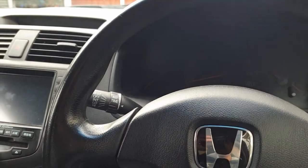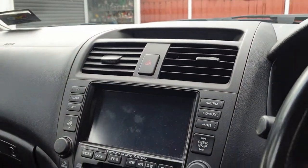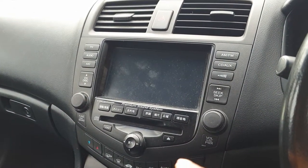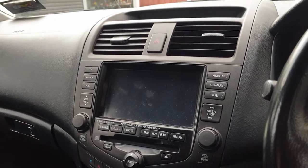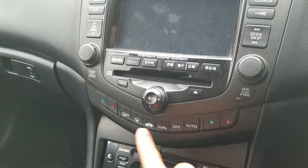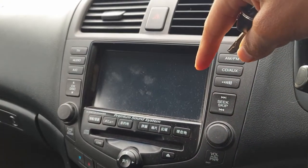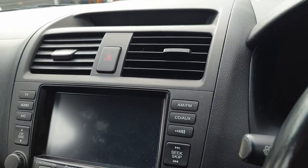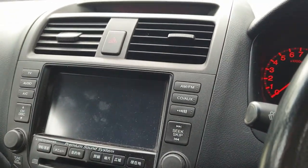Hey everyone, today we are in a Honda Euro R and we've got a problem with the screen up here at the top. This is the new tap design that they ran from 2003 onward, right up to about 2007 for the Accords. Basically your climate controls are here and the actual display is just up here. The problem is, switch it on — notice it's not working, you can't see anything.